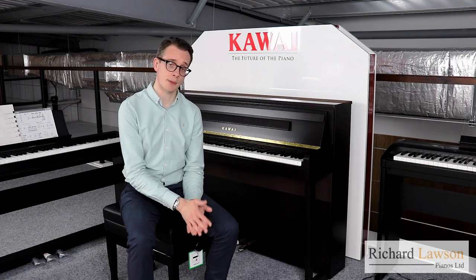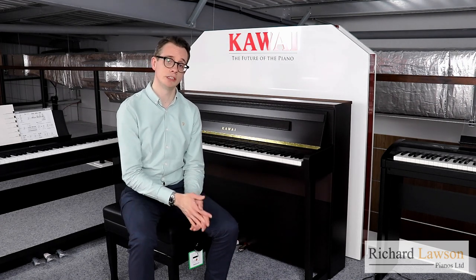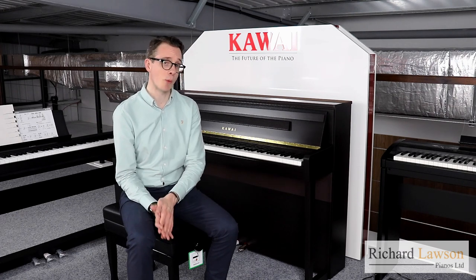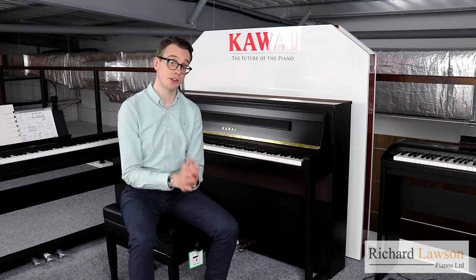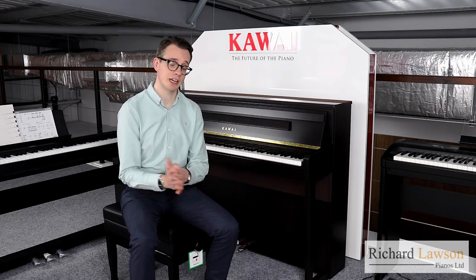Thank you for watching this video. If you have any queries at all about either of these models — the CA-79 or the CA-99 — or indeed about any of our digital or acoustic pianos, then you can visit our website at richardlawsonpianos.com. All of our contact information is on there, and if you want to arrange an appointment with us and try these instruments for yourself, you can also do that through our website.